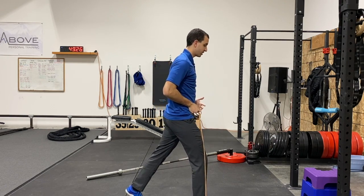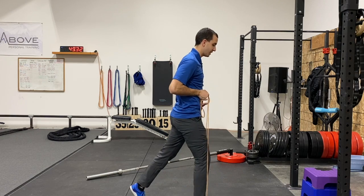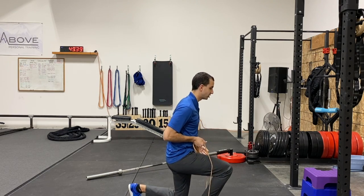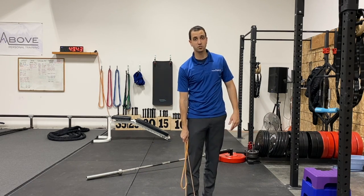You're just doing a split squat, taking those hips and dropping them forward, pushing that knee up. This is where it gets easy, and then on the way up is where it gets a little bit harder. The more you pull on the band, the harder it will become. And that's how you do a banded split squat.